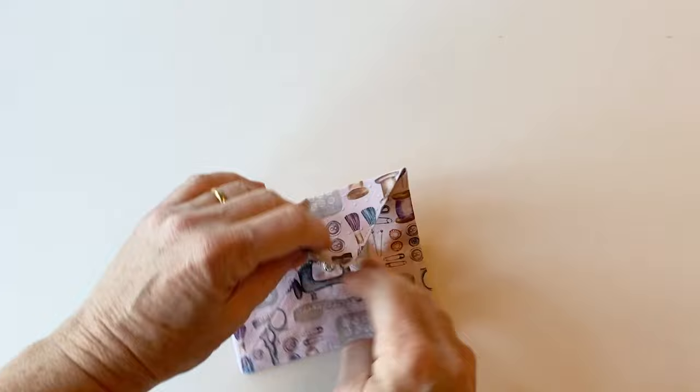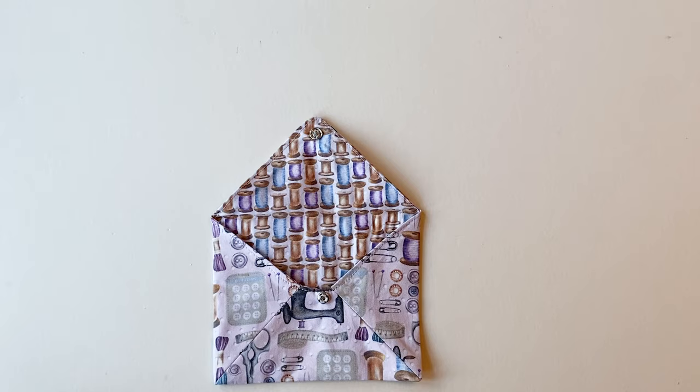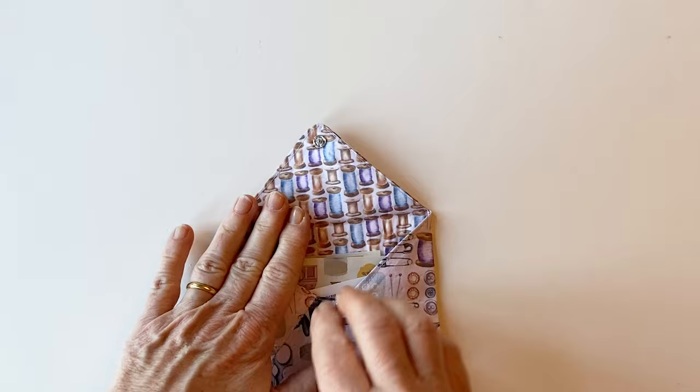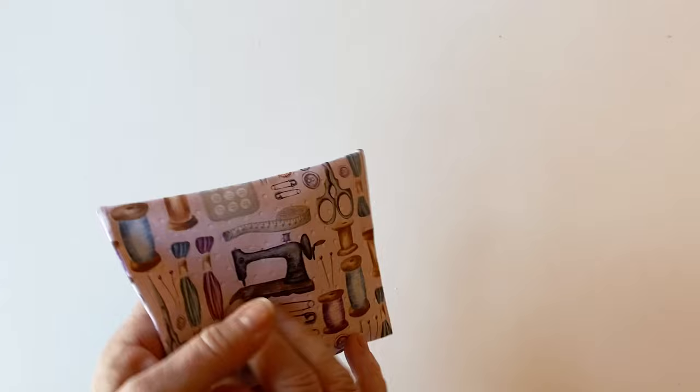Once it's stitched, close the press fastener and your gift envelope's finished. All you need to do now is take your gift cards, or maybe some cash or any other small flat item that you want to gift, pop them inside, close the press fastener, and your beautiful gift envelope is ready to gift.